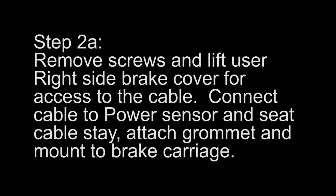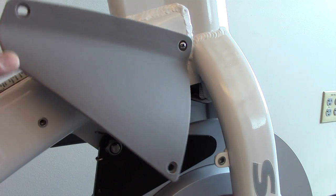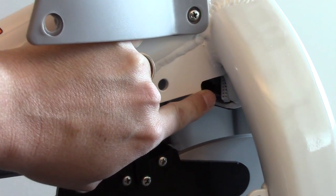Step 2. Remove the screws and lift the user right side brake cover for access to the cable. Connect the cable to the power sensor and seat the cable stay. Attach the grommet and mount to the brake carriage.